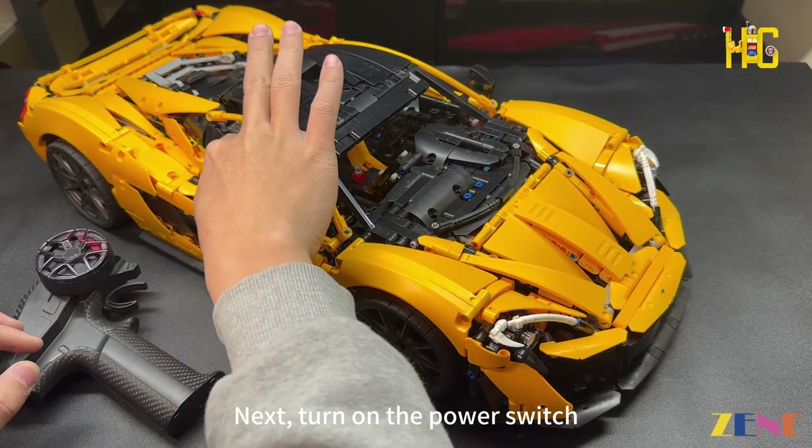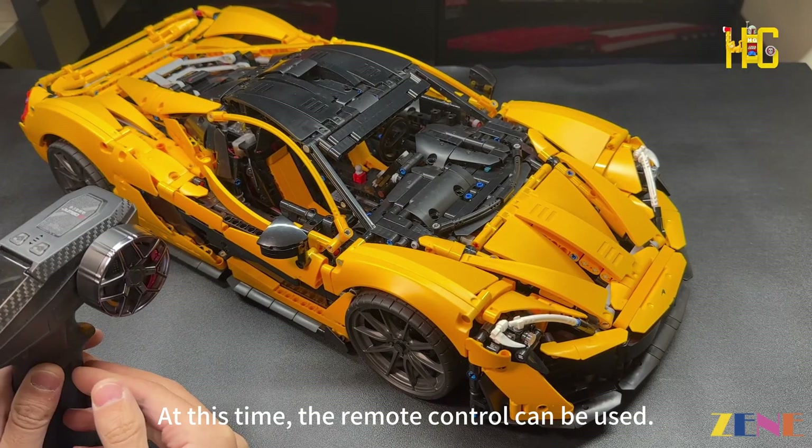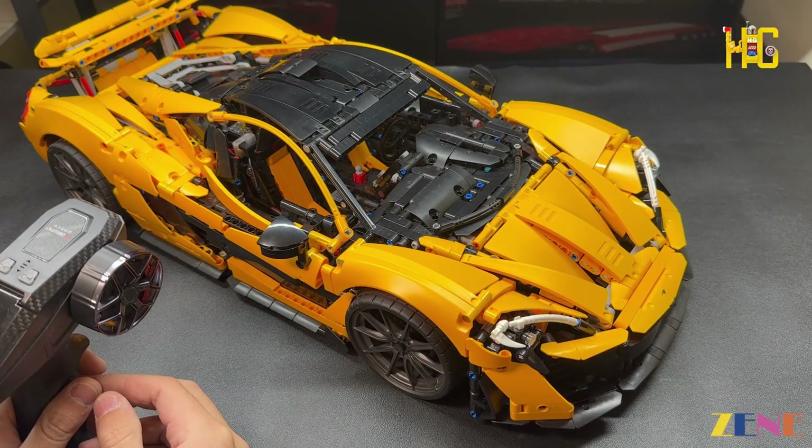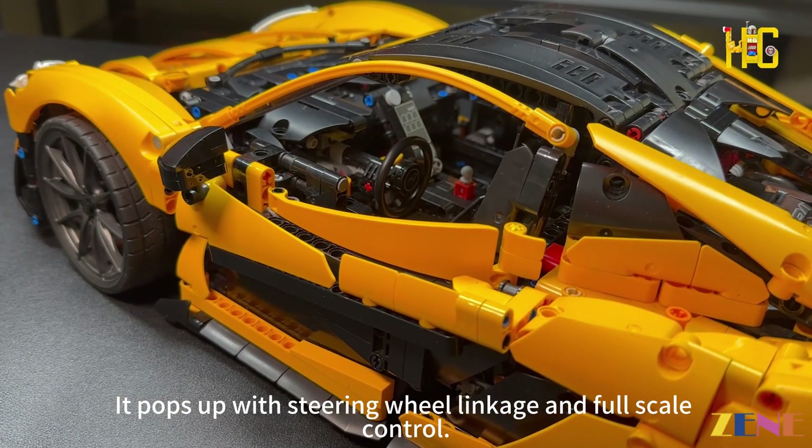Next, turn on the power switch, then turn on the power switch of the remote control. The remote control can now be used. When the rear wing is triggered remotely, it pops up with steering wheel linkage and full-scale control.